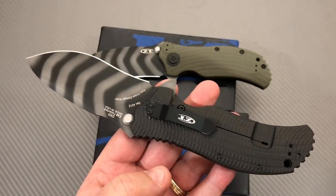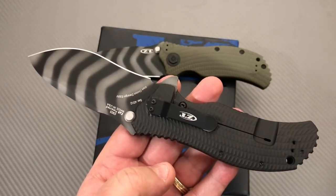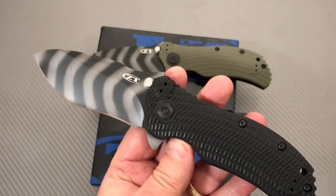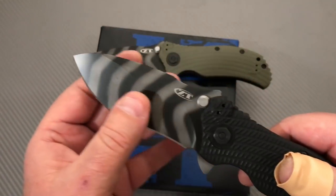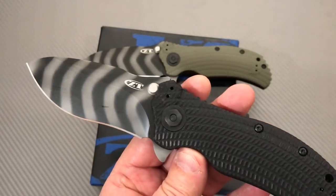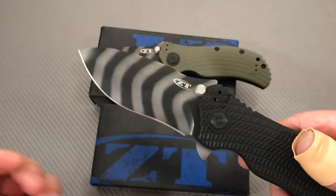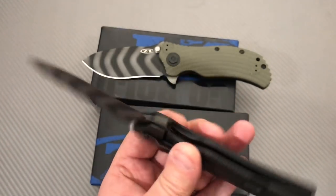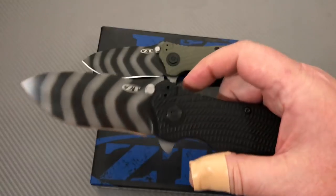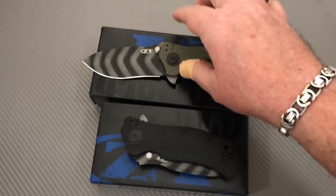Is the knife industry doing a lot of tactical stuff? Yeah, I guess so — just depends on what you define as tactical. You still have Case knives, Buck knives, a lot of brands that are not tactical. There's just a lot of interest and market for it. This may be a passing phase that in 20 or 30 years rotates back to more traditional styles. But for right now, we're having a great tactical phase and it's a lot of fun.